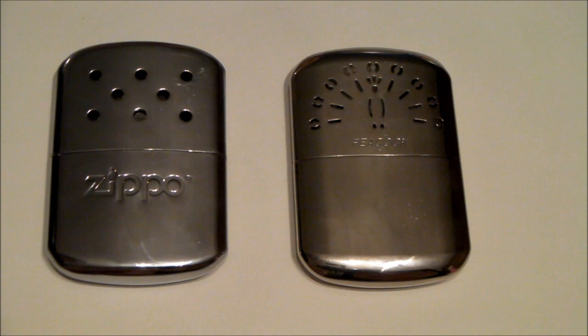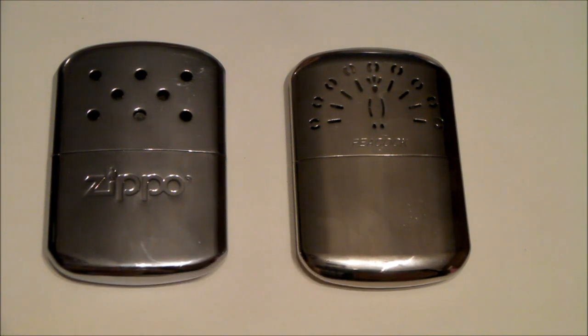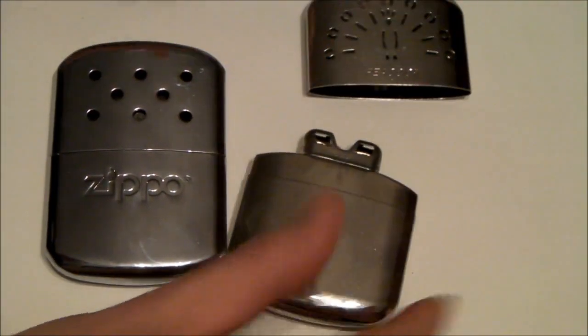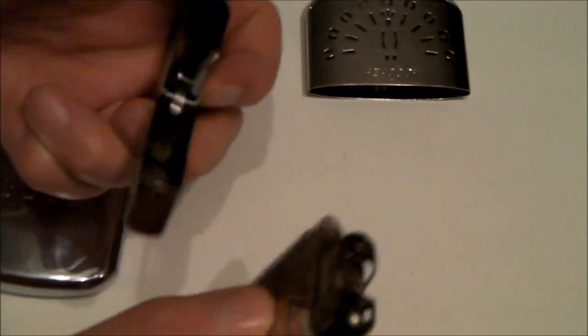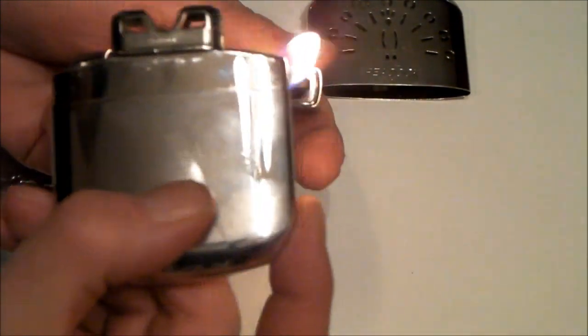Sippo is of course an American company, and a Japanese company, Hakukin, makes this Peacock brand. You get these going by applying fire to the burner element. This is the Peacock, and this is the Sippo — it's much, much harder to light the Sippo burner.